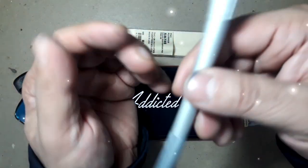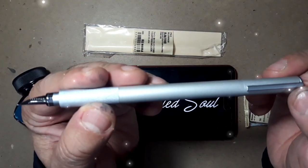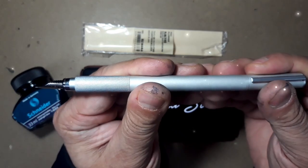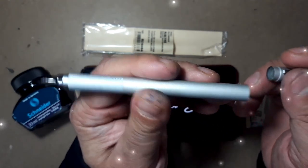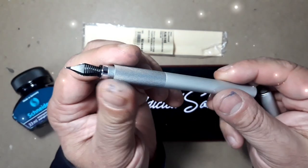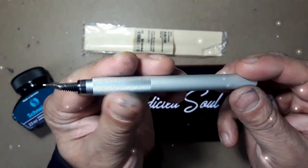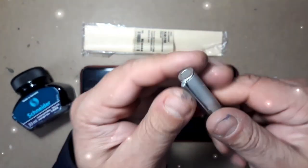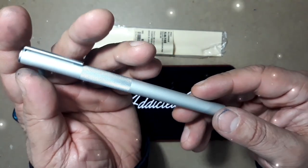It is a nicely sized pen. The length is approximately 5.4 inches when capped, around 4.8 inches uncapped, and 6.4 inches when posted. The barrel and section diameter is around 0.40 inches, and the weight of this pen is approximately 20 grams with the cartridge and converter.